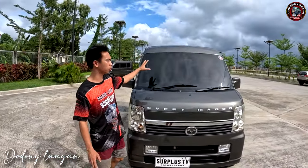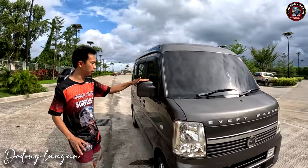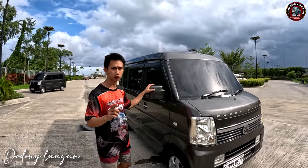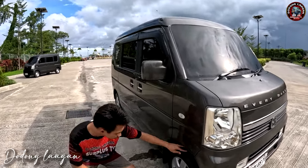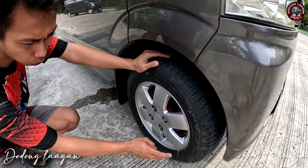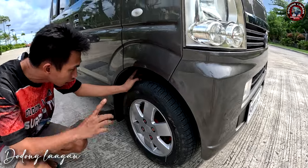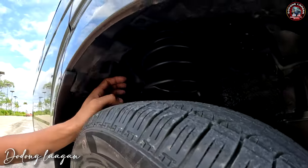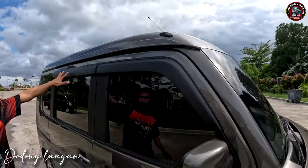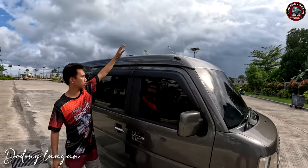Fully tinted po yung ating unit mga koal. Check natin dito sa gilid. Ito yung ating side mirror ng mga Mazda Wagon at saka Every Wagon — pareho lang po, auto-fold at saka retractable yung ating mirror. Dito rin makita natin, meron tayong 13 inches mag wheels and brand new tire. Yung sukat ng ating gulong is 165x65 R13. Fully undercoat din yung ating unit. Completo po siya sa rain visor. Yung unit natin is high roof po siya.